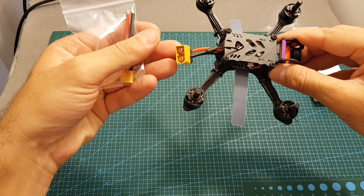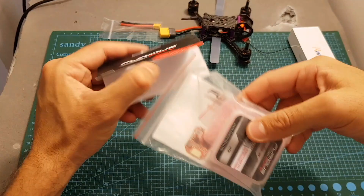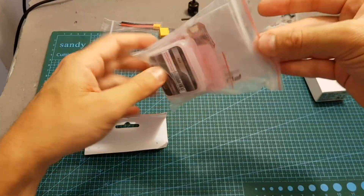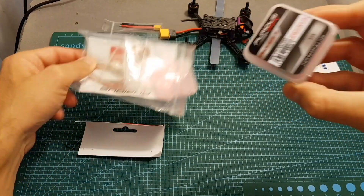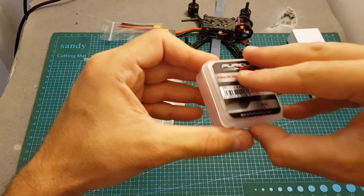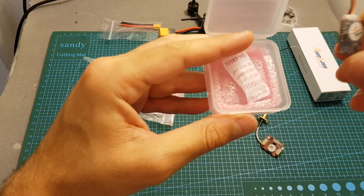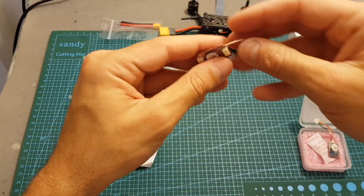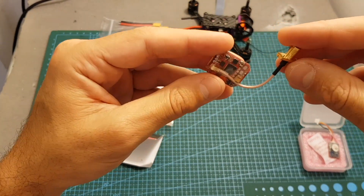In addition I'm going to change the XT60 connector with an XT30 connector. I'm also going to change the VTX — I had this VTX lying around and didn't use it yet. This is the Stealth Race VTX from Furious FPV, the 200 milliwatt version; there's also a 700 milliwatt version. It comes with a Bluetooth device which enables you to control the VTX through your smartphone. This VTX supports smart audio which is more than enough to control the VTX settings.